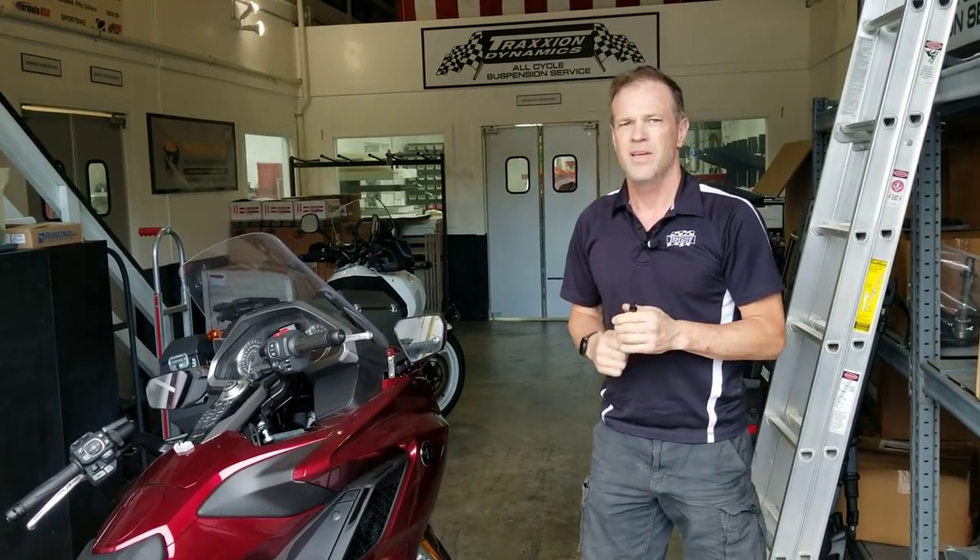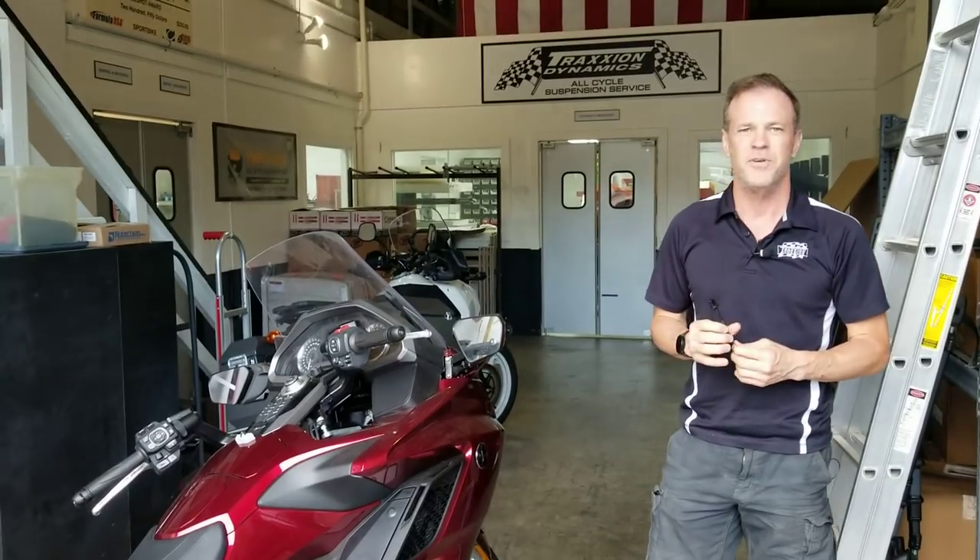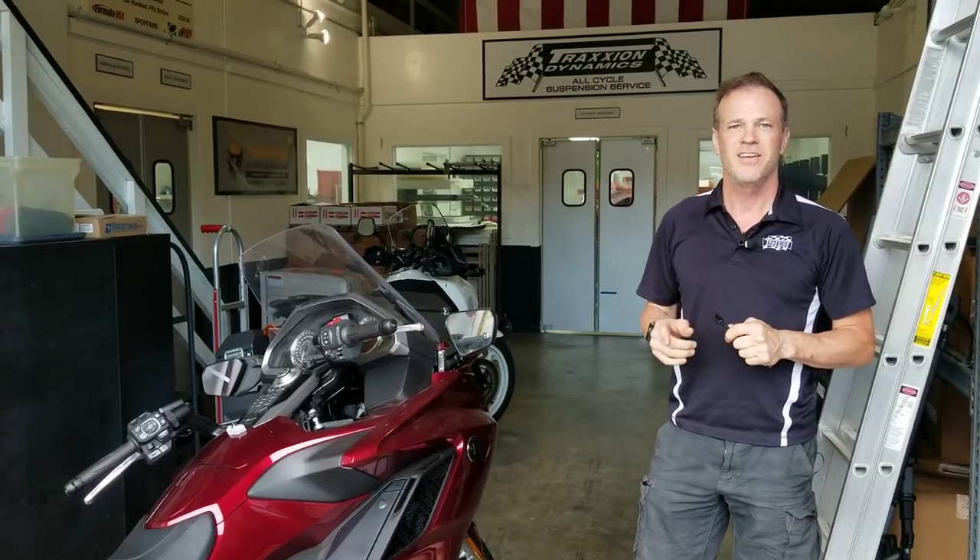Another cool new product from Traction Dynamics. I have one more coming down the pipeline — it's going to take about a month though. I'm not even going to tell you what it is, but it's something people have been asking for since the day this bike came out. We'll have one more cool product coming in the near future. Leave your comments below, don't forget to share these videos with your friends if you think they're useful, and subscribe to my channel so I can keep this cool content coming to you. Thanks.